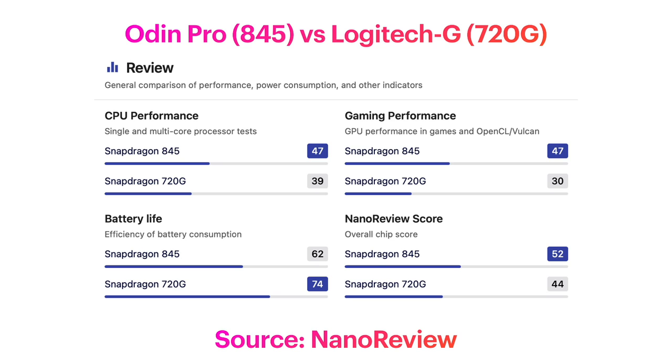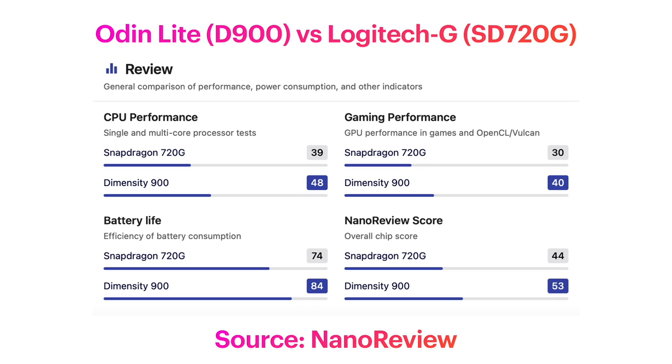Here we can see a benchmark of Odin Pro's Snapdragon 845 chip compared to Logitech G's Snapdragon 720G. You'll see that Odin wins in every category except for battery life. It's interesting to see that the Odin Lite's Dimensity 900 chip actually beats out the Logitech G in every category as well.